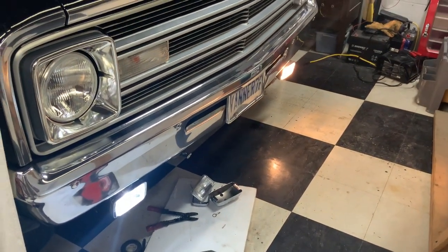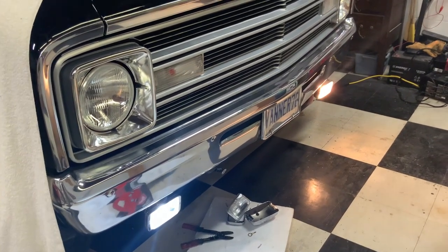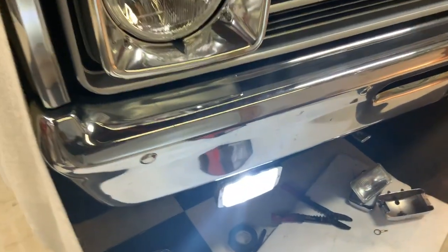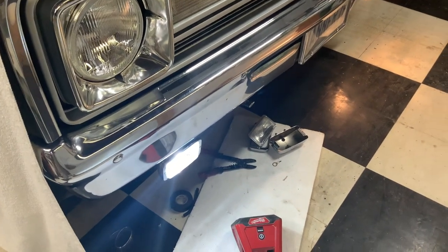Since I just replaced them with a similar light, all I had to do is remove the light from the bracket and put it into the bracket without moving bolts. I'll wait a few minutes and see if this gets warm. I can't touch the halogen one already — it's getting hot already — and the LED is cold as ice. It won't crack a lens when it rains and you run them.